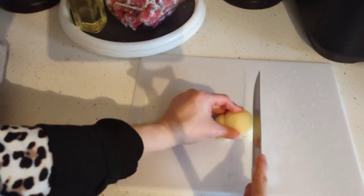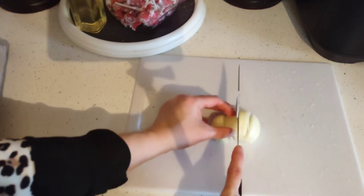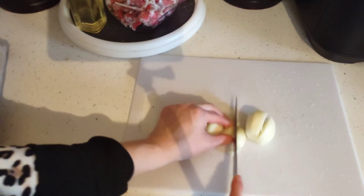I'm gonna slice the onion thin — vertical then horizontal. Always keep an eye on your fingers.